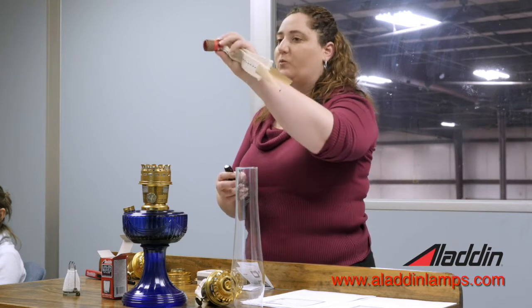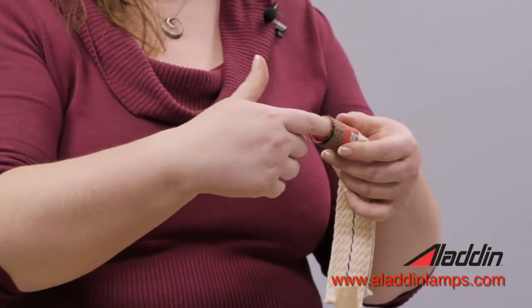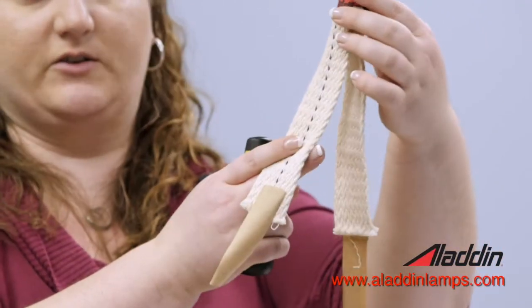What it looks like: it's a one-inch tubular at the top, so it's a circle, and then it has two tails down below that are going to go into your font to soak up your fuel.